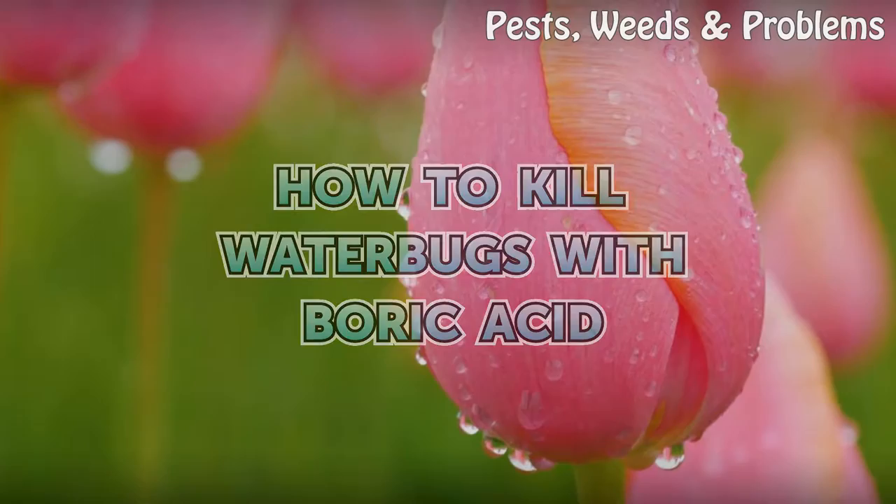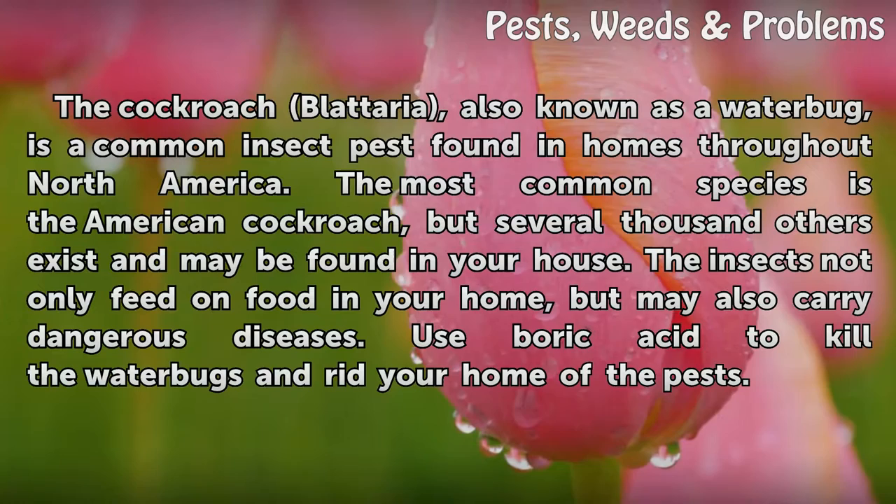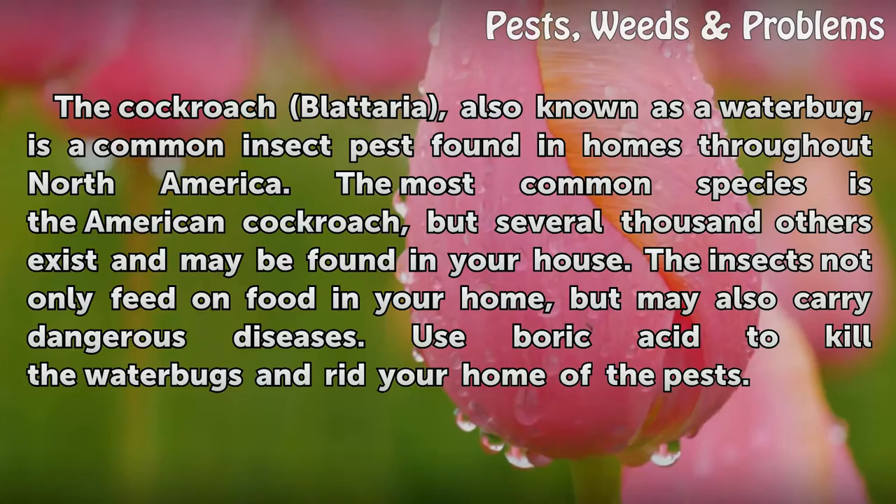How to Kill Water Bugs with Boric Acid. The cockroach blotaria, also known as a water bug, is a common insect pest found in homes throughout North America.